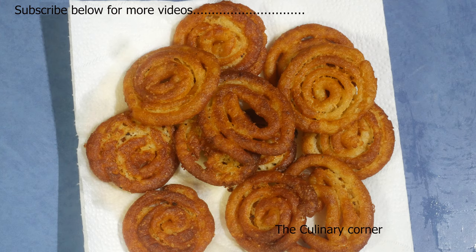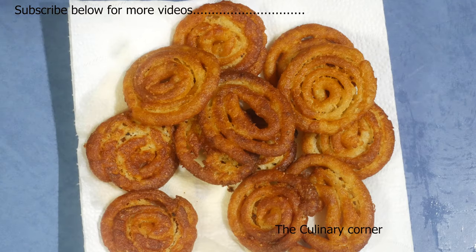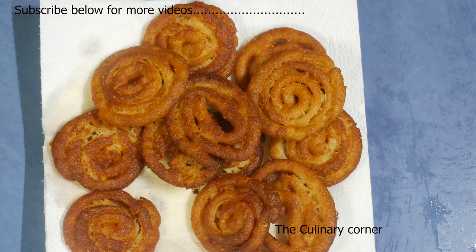I finished frying a few of them and this is how it looks. It's nice and crispy once it is cold. This is really good for a kids' birthday party or for a special party or as a snack. Thank you for watching!